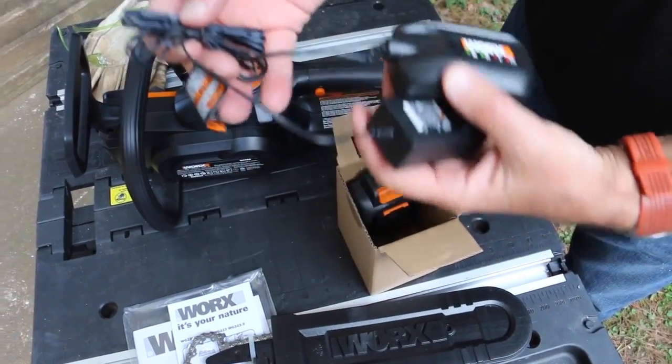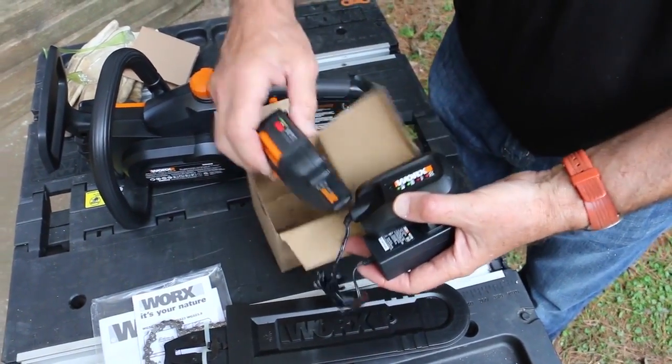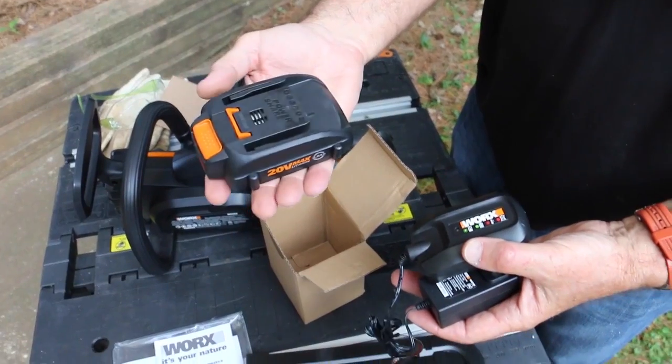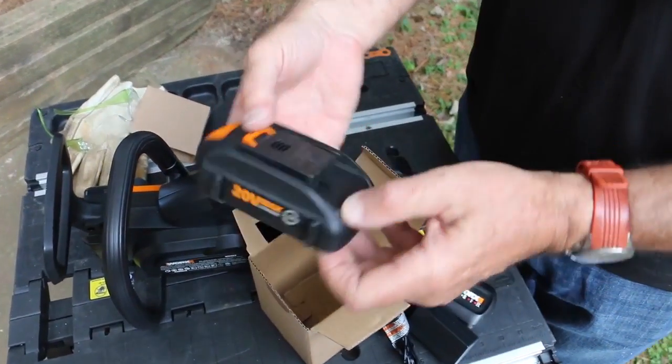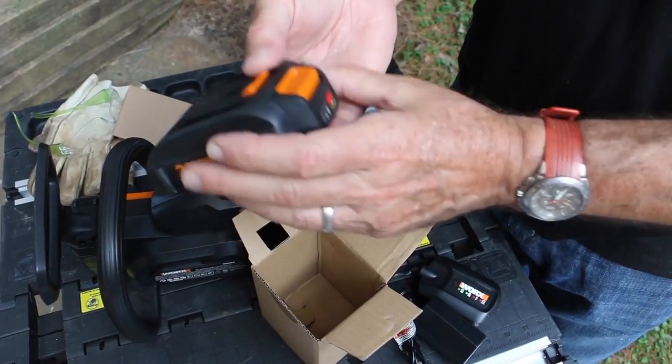Once again, this 20-Volt battery is a part of the WORX battery share program. That means all 20-Volt batteries fit in all WORX 20-Volt tools. I just think this is an amazing thing that the company does for you.